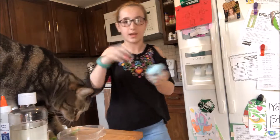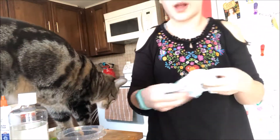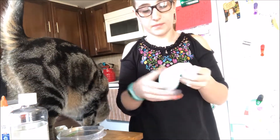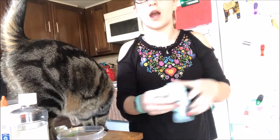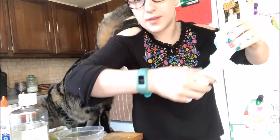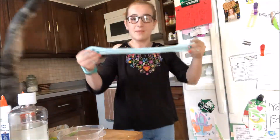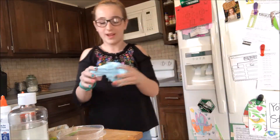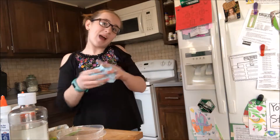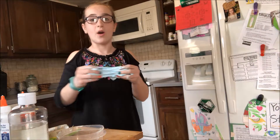I like my slime a little bit sticky, that's why it's kind of sticking to my hands a little bit. You can name it like 'Blue Cloud' — it doesn't look like bubblegum, but I should make a bubblegum slime. Comment down below what you think I should name this fluffy blue slime. Thank you so much for watching, I hope you have a great day — subscribe, like, and comment. Bye!